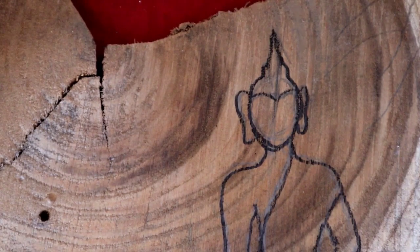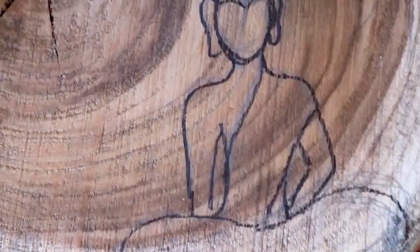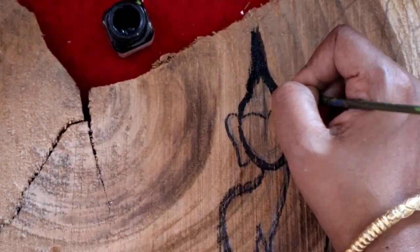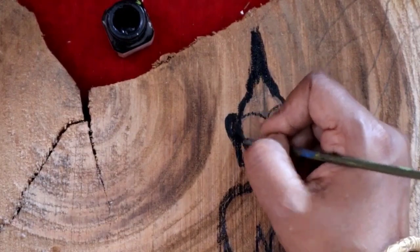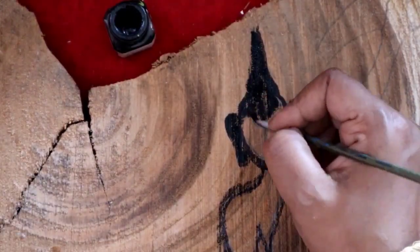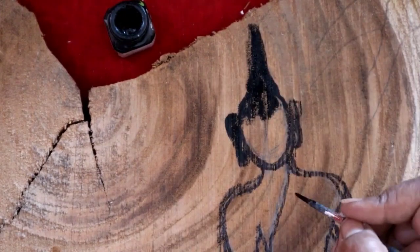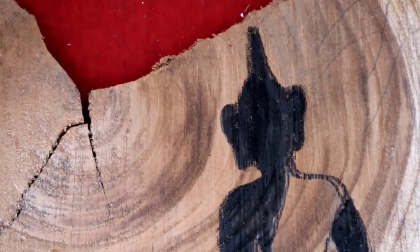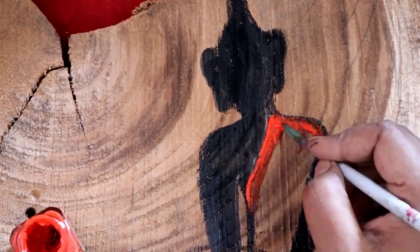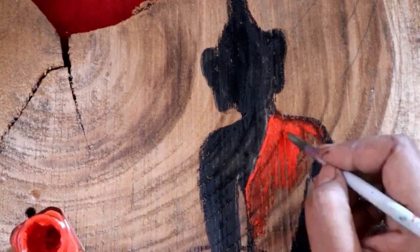The next step: I have made a sitting Buddha and I will paint it with black acrylic color — I will paint the Buddha completely. Just the Buddha's dress I will paint with an orange acrylic color. See, I have painted the whole Buddha's body with black acrylic color. Now I am painting the Buddha's dress.